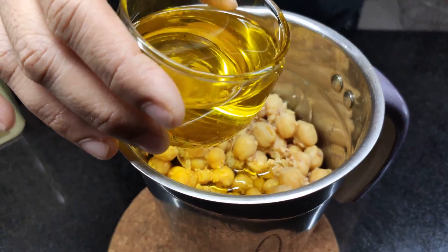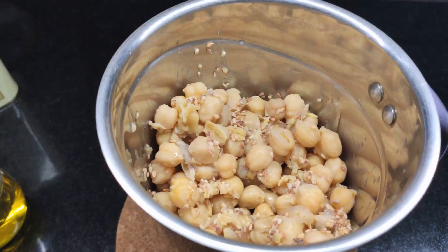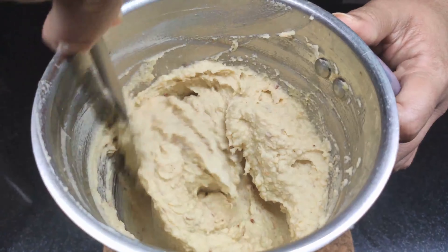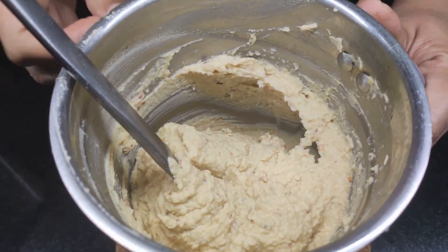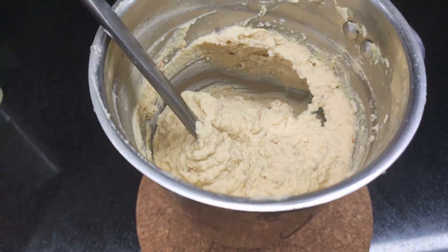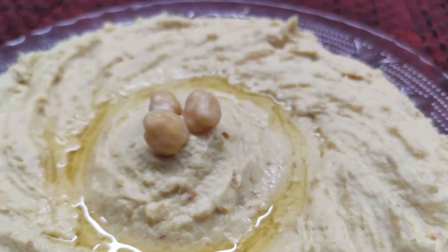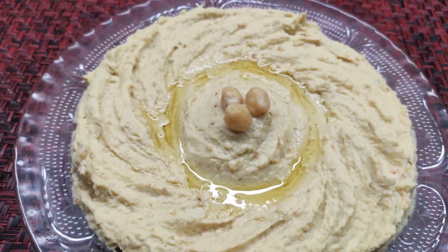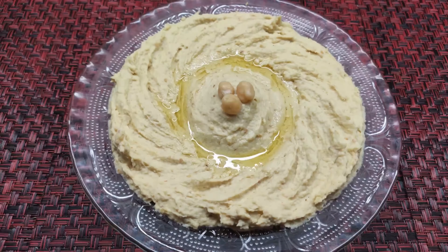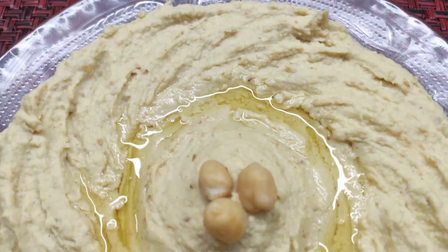We can add a paste to make a simple hummus recipe. This is a very healthy recipe and we can use olive oil as well.